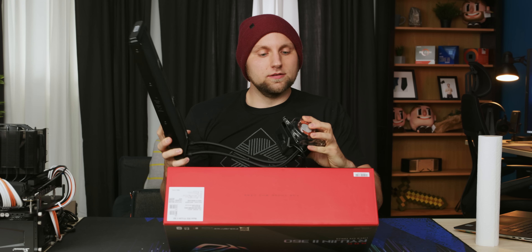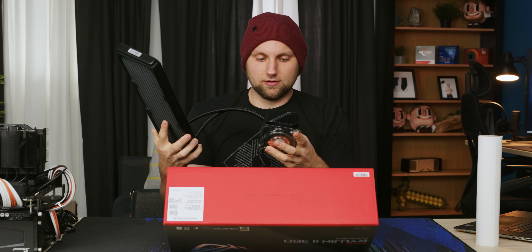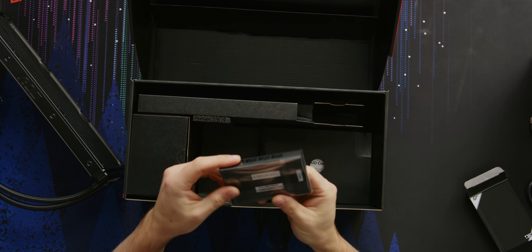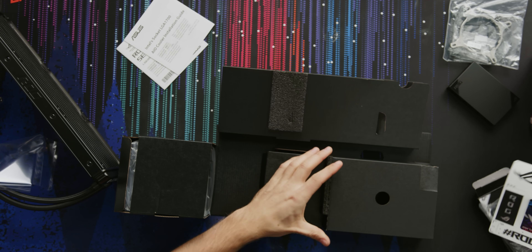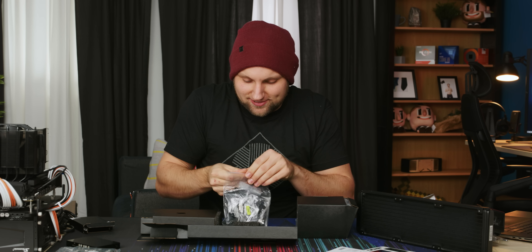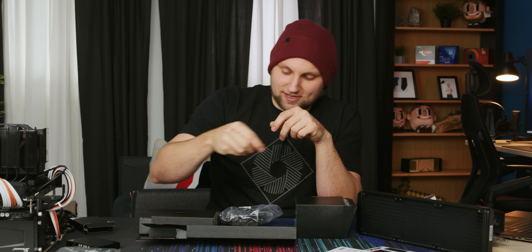There's the big old screen, got pre-applied thermal paste, and under this screen is where that bonus fan is. Let's see what else is in the box - comes the fan hub, cooler installation guide, stickers. My favorite thing in the world is VHB tape - the answer to all life's problems, stick anything to anything.